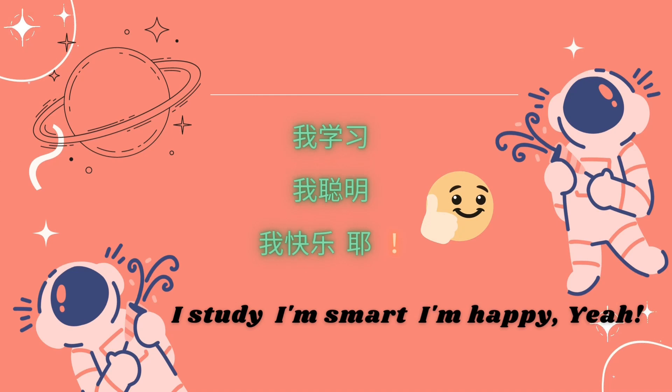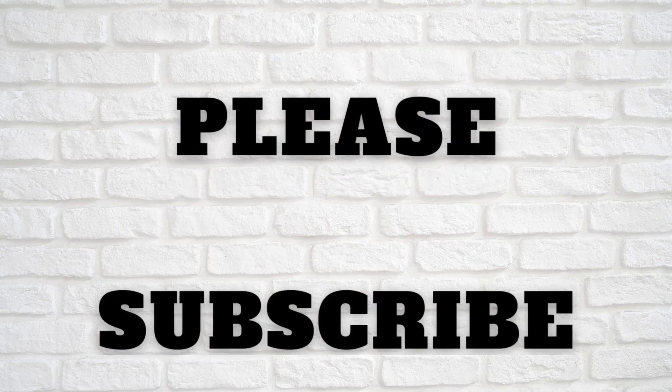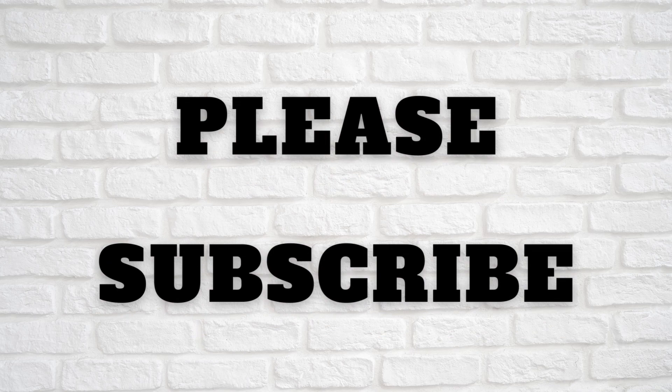I study, I'm smart, I'm happy! Yay! That's the slogan of the Study Chinese with Teacher Yang channel. Thank you for watching and subscribing. See you all next video — bye! 感谢大家关注,咱们下集再见!